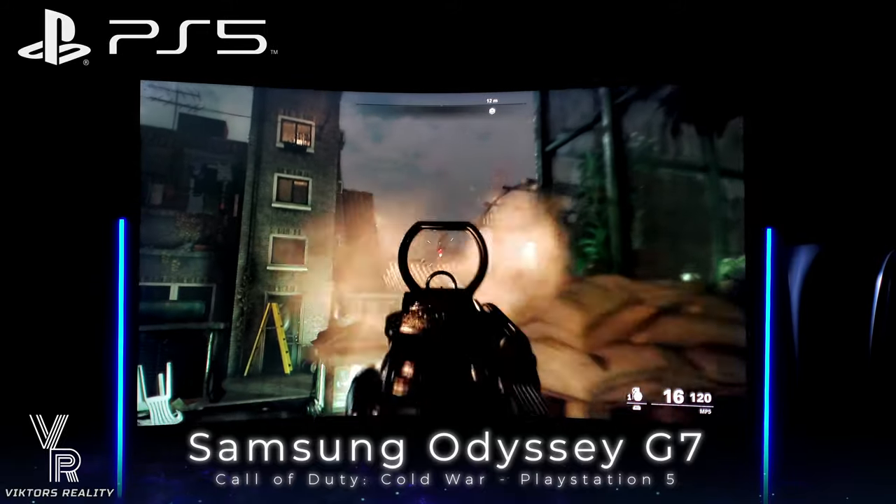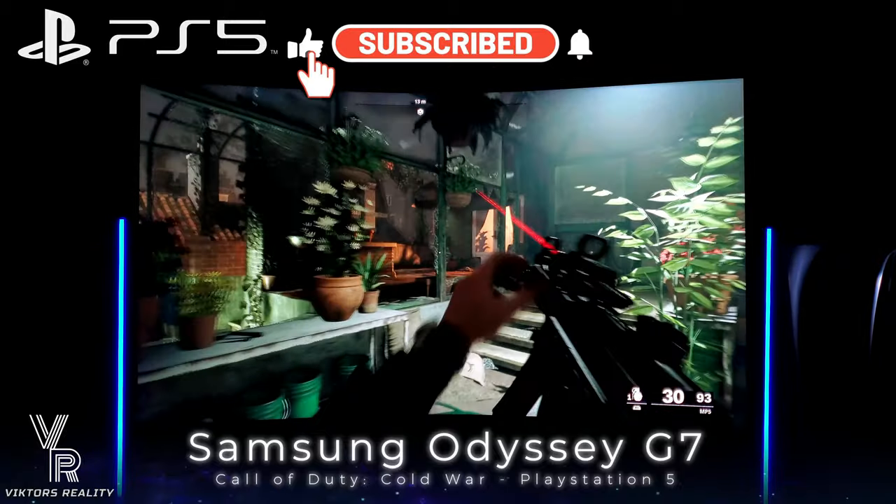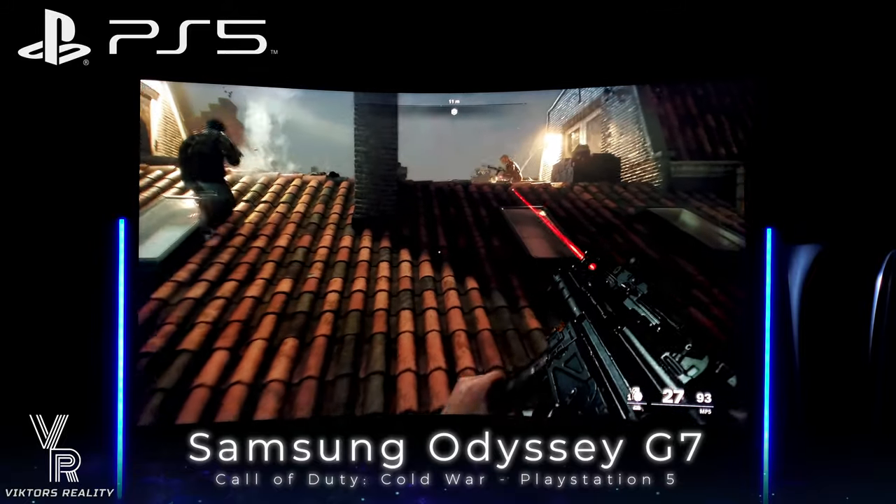If you found this video helpful, please leave a like, share, comment, and subscribe. Don't forget to turn on that notification bell so you never miss out on a future PlayStation 5 or Samsung Odyssey G7 video. I'll see you guys next time!